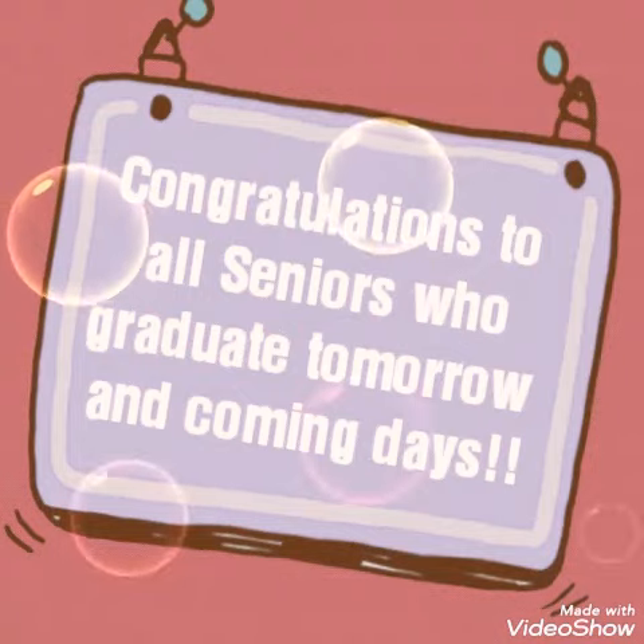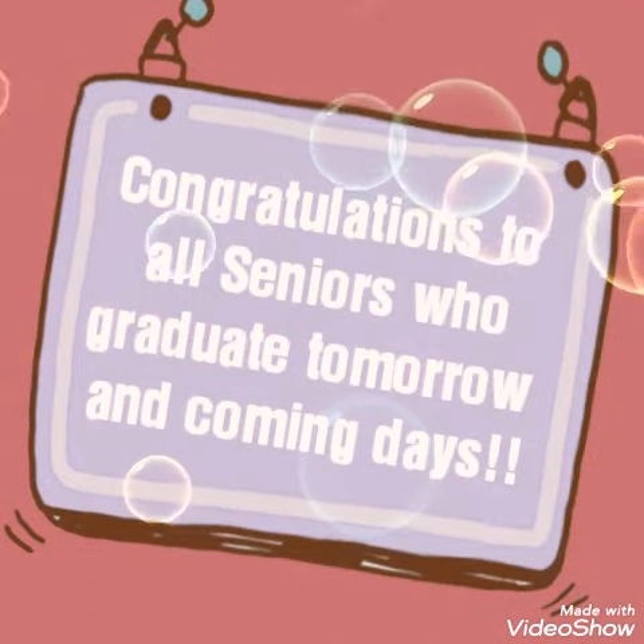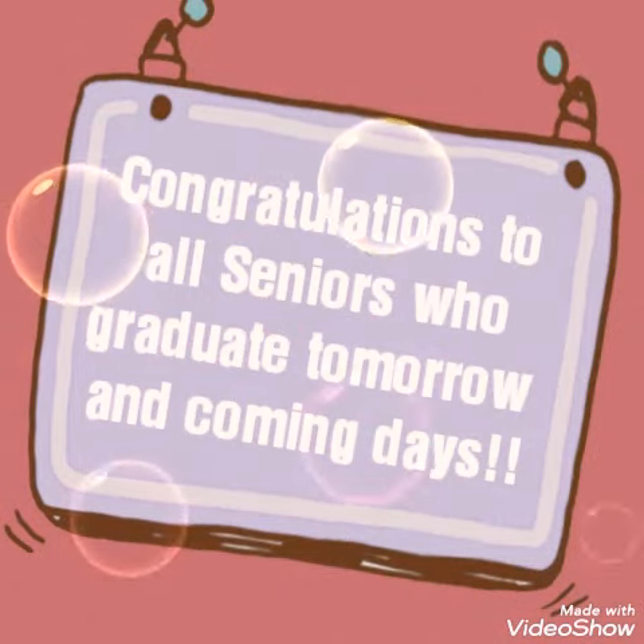Alright guys, find some more happiness online because that's what I've been doing. Happy graduation everyone! Peace out!